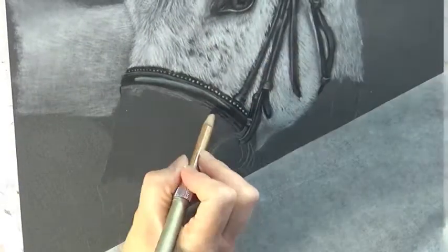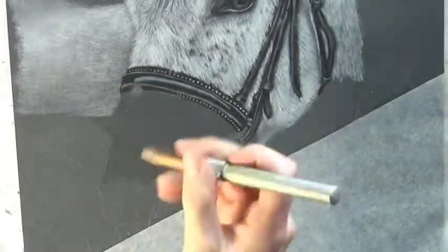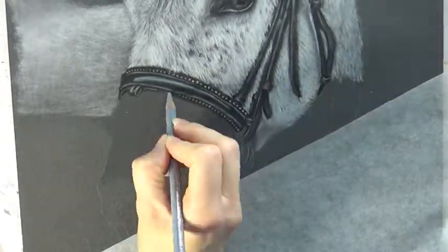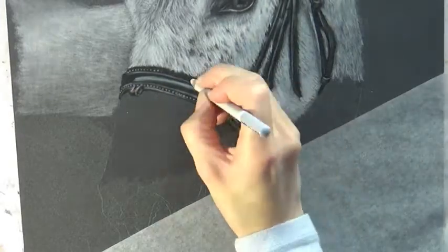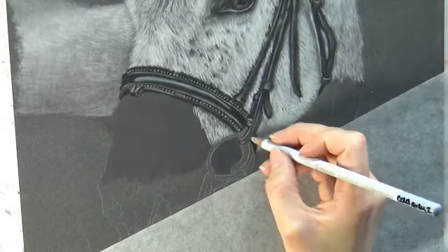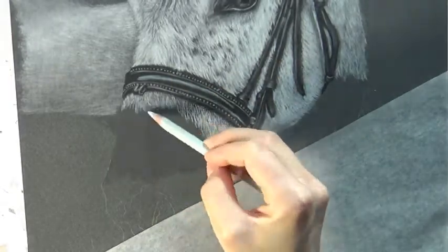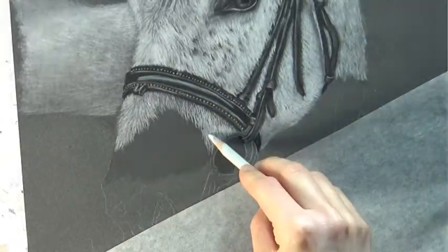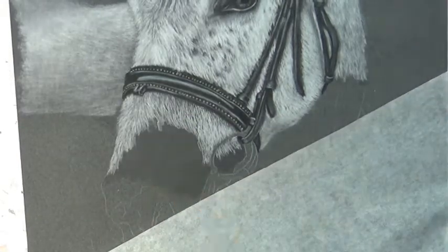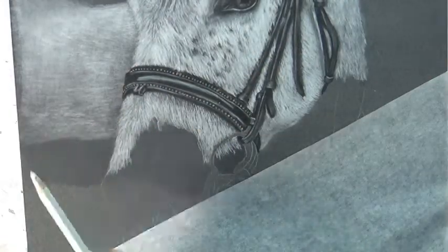I'm continuing to work on the areas of fur using the same principles as before. Interestingly, I don't think I used any actual white for this drawing of a white horse — I used mostly the gray-white, which is one of the Stabilo Carbothello pencils. I don't generally recommend using white as the main color for pretty much anything you draw. White things tend to not actually be white if you look at them closely, so if you use plain white you'll end up with a drawing that looks a little flat. Putting in different colors for your base layer — like the cooler grays I'm using here — will help prevent your drawing from looking flat.